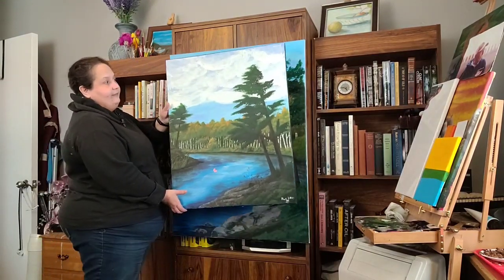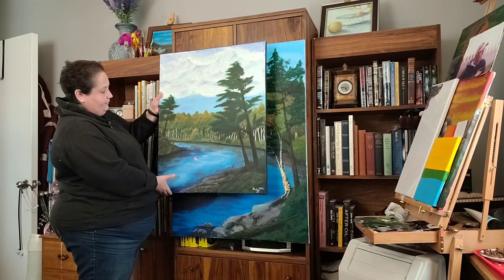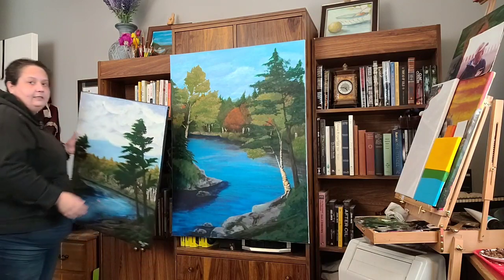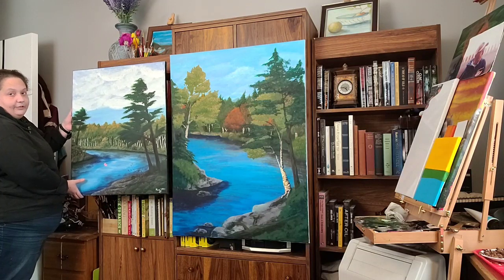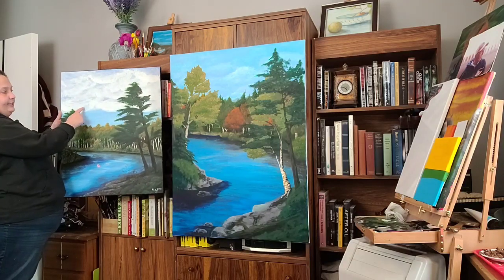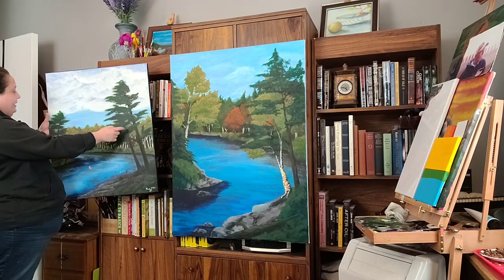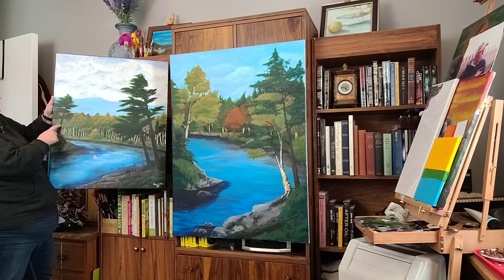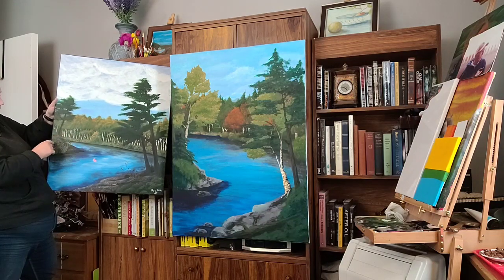This was the first try of the painting. As you can also tell, there's a bit of a size difference. As you can see, there were some reeds and the trees are a little different. Comparing the two, there's quite a bit of difference between them. You can also see how far my skills have come. I'm a lot happier with the sky in this painting than in the original. I'm a lot happier with these foreground trees as well.